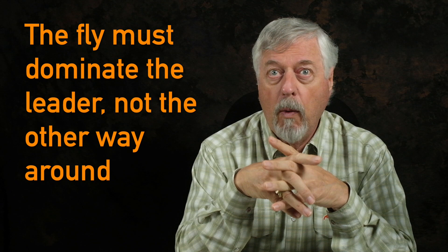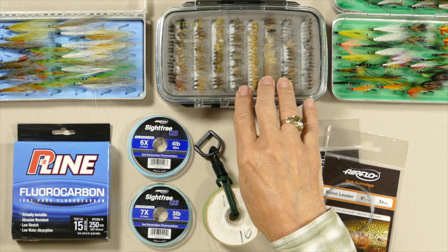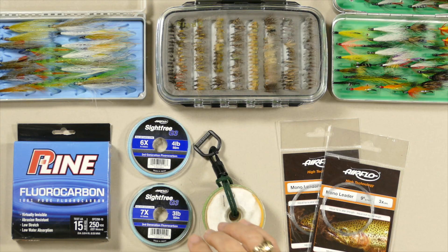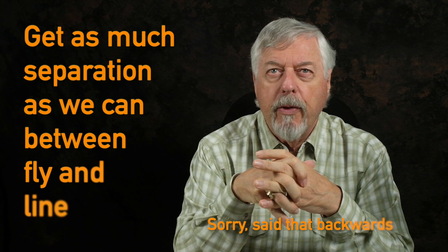My philosophy divides into two things. First, the fly dominates the leader, not the other way around. I'm going for the longest, skinniest leader I can get to give movement to the fly. I want the fly to ride level. Small trout flies on fifteen-pound fluorocarbon will come through the water at weird angles and won't swim properly — they've got to be on light trout tippet. For larger wet flies and streamers, ten or fifteen pound works fine because those flies are heavy and bulky enough to dominate the leader.